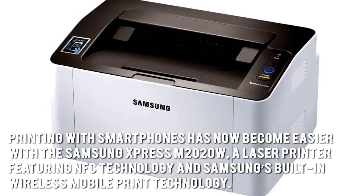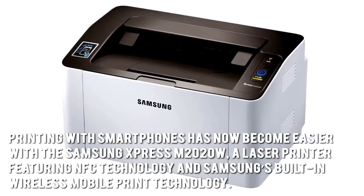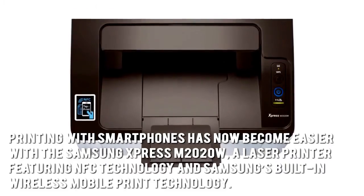Printing with smartphones has now become easier with the Samsung Express M2020W, a laser printer featuring NFC technology and Samsung's built-in wireless mobile print technology.